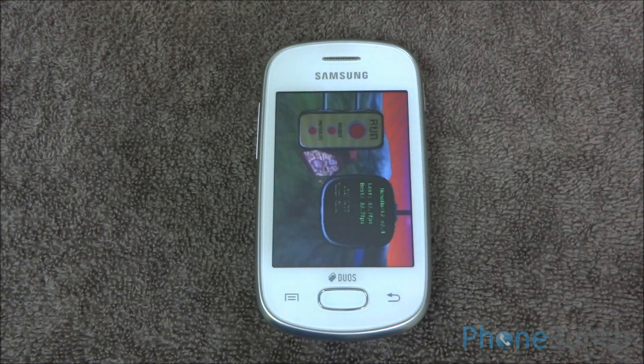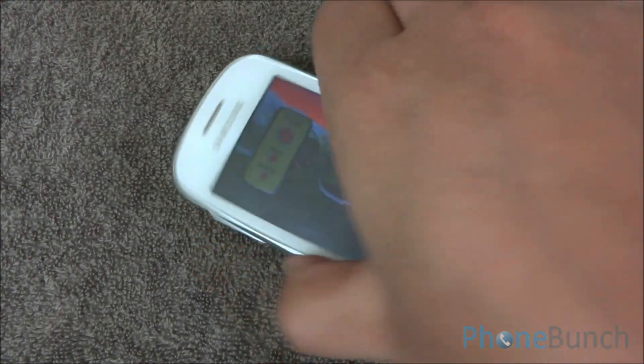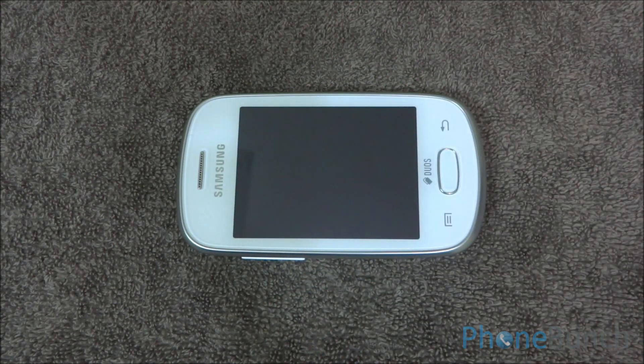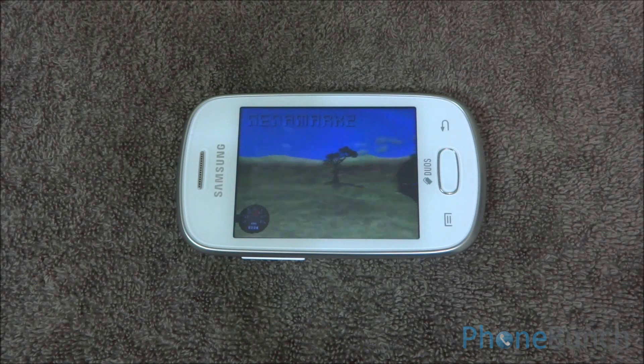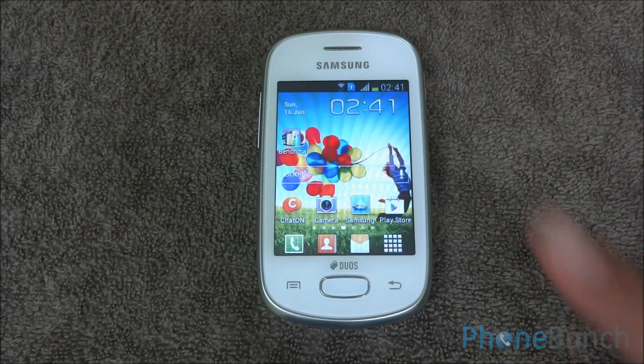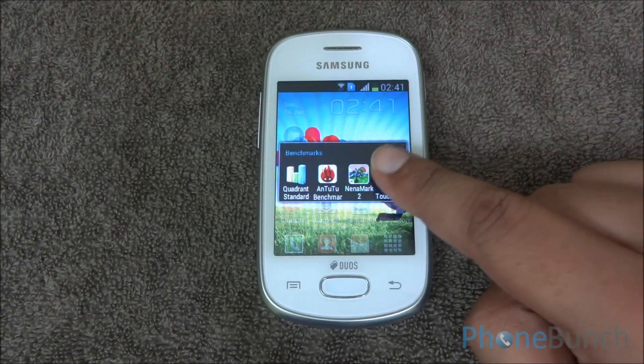Now we are going to run Nenamark 2. This tests the graphics ability of the Galaxy Star Duos. We got a frame rate of 33.2, which means that games are sort of playable on this device.